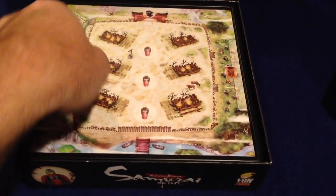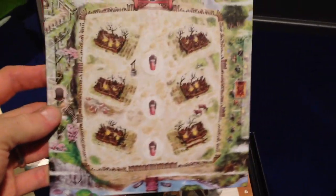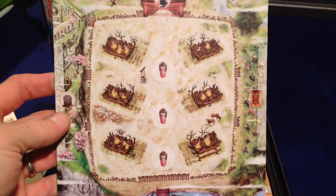Below that we've got a small board. This is a representation of the village that the players are tasked with defending in this game. Very cool.